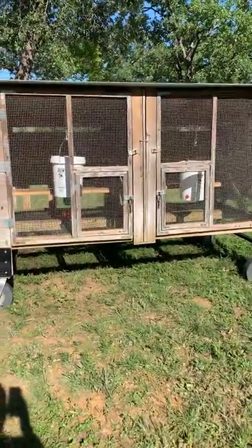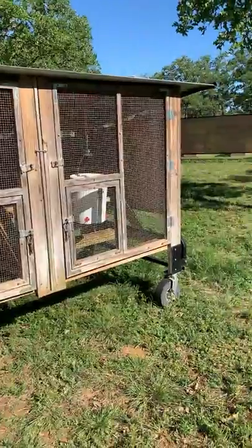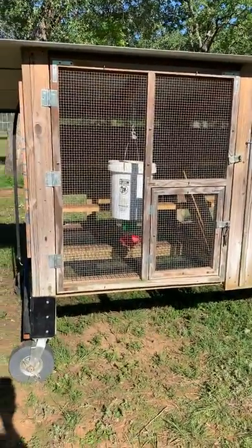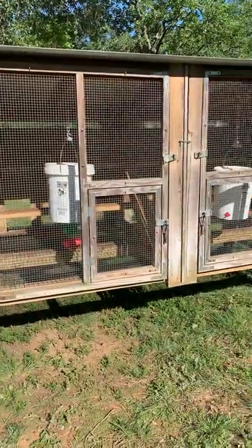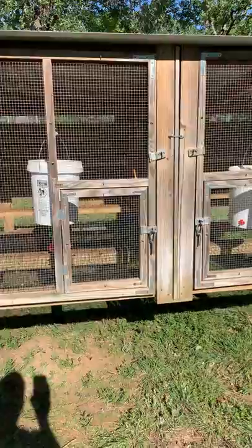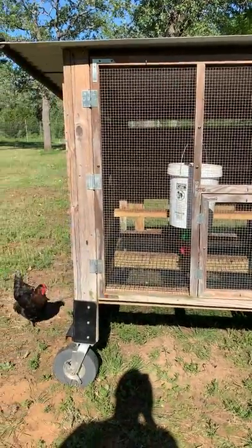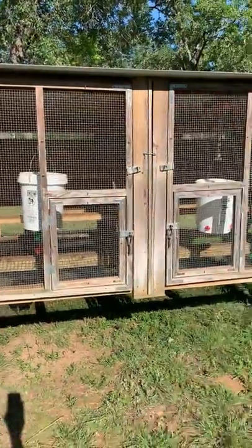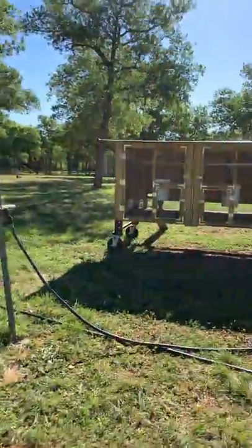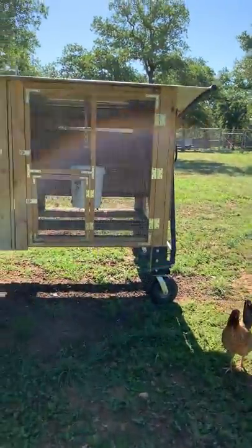I wanted to show you the system I use to house my chickens. My system is a little different than what most people have, because most people don't have the real estate or the time to develop something like this. I designed these coops myself and I built them myself. There's that one there and this one over here — same concept, and that concept is twofold.